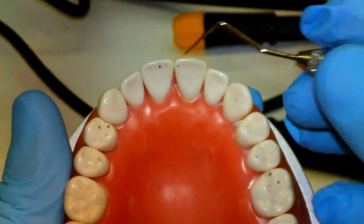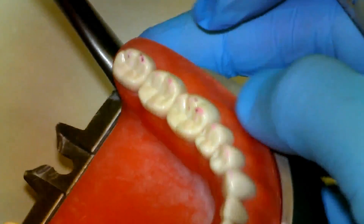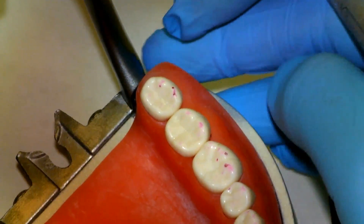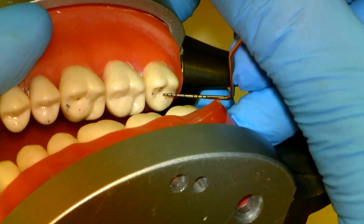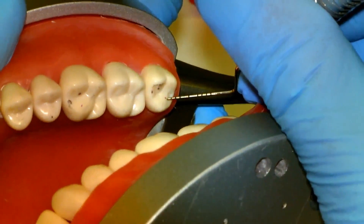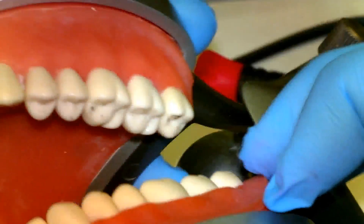First we want to take a look at our occlusal marks and try to match them up with the corresponding arch. Starting in the posterior, we can see one, two, three marks on our functional cusp. We see them interdigitate with our marks on our maxillary tooth. We have one on the marginal ridge, one on our non-functional cusp, and one on the incline of the functional cusp hitting on the incline of the opposing functional cusp.